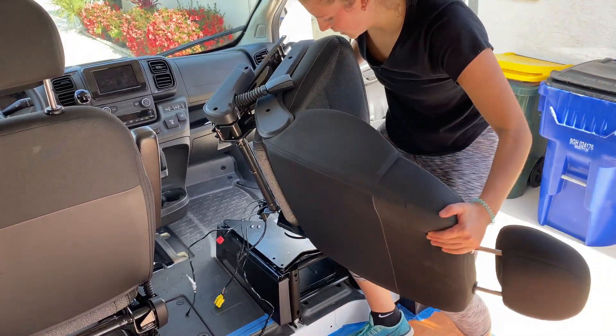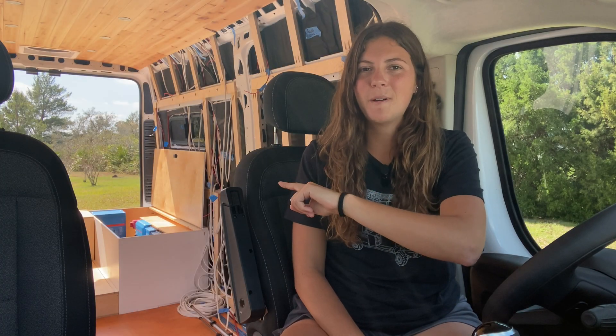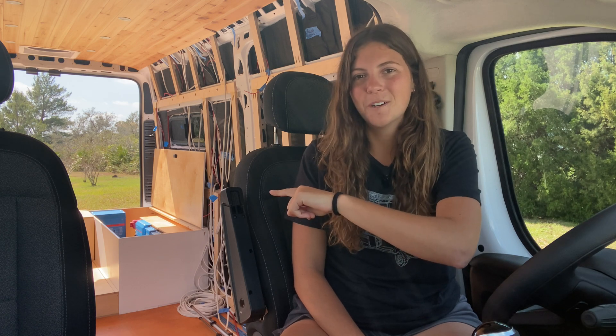Let's get started. As you can see, my entire electrical system is housed in the bed box in the back of my van over the driver's side wheel well.